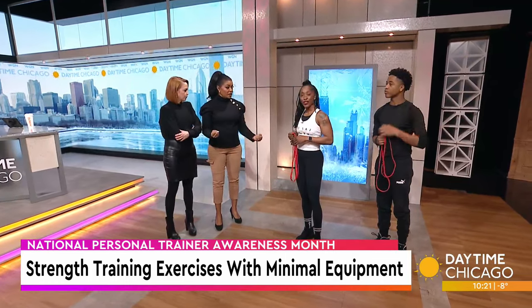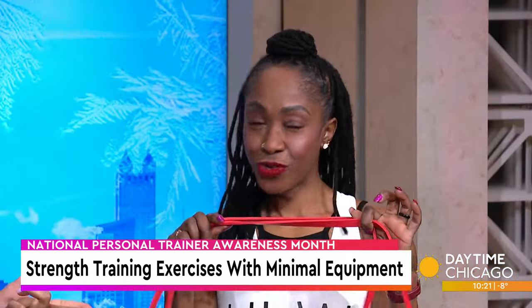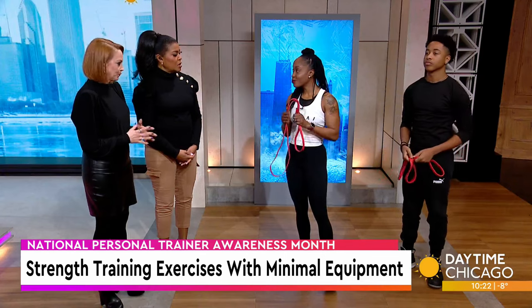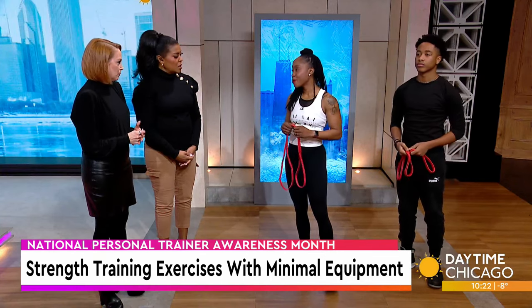You don't need big bulky weights. Resistance bands that you can purchase online, on Amazon — a pack of four for like $10. And you can do so much from the comfort of your own home.